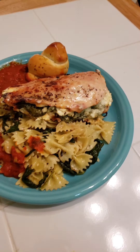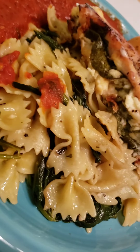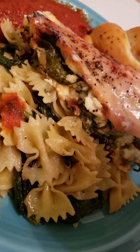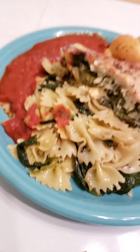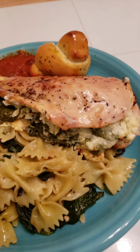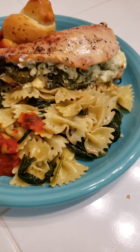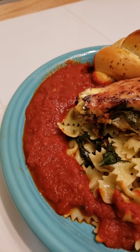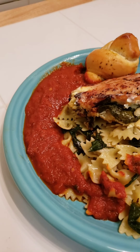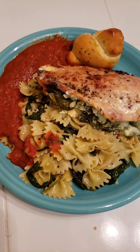Okay, so here it is guys — here's the finished product. So I have my stuffed chicken breast there. You can see it has the spinach, feta, mozzarella, some cream cheese, and some sun-dried tomatoes in there — there's the sun-dried tomatoes right in there. And then there's my bowtie noodles with the spinach and garlic and the marinara sauce, which also has garlic and some basil that I added to it, and a garlic knot. There it is — that's what we're doing tonight. Yeah!